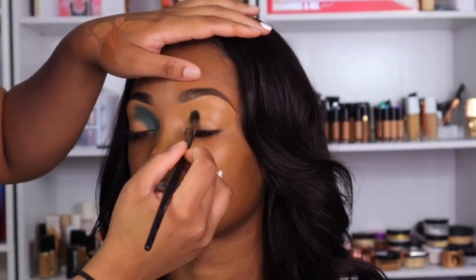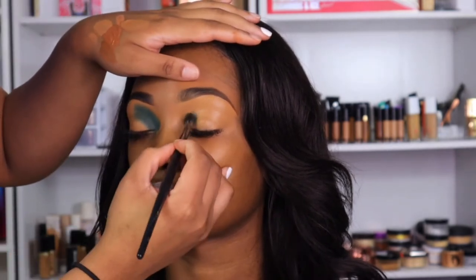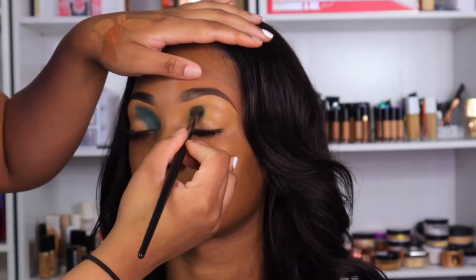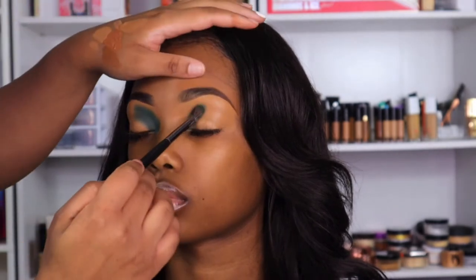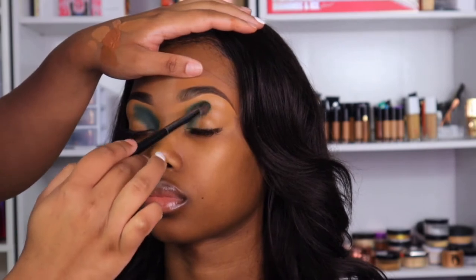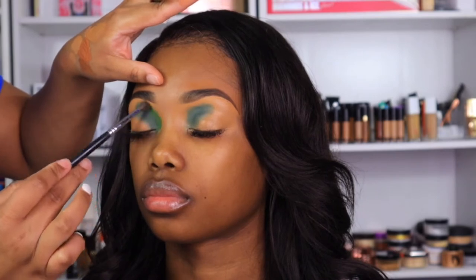As I always say, the key to pigmentation is to keep building your color up. You want to keep packing it and packing it until it's the color you want it to be, then blend it with a lighter color and go back in with a darker color — you just got to keep building the color up until it looks how you want it to look. So on the M506 brush I picked up the light green from the exact same Tribe Palette from Juvia's Place, and we're just going to use that to blend out the dark green.